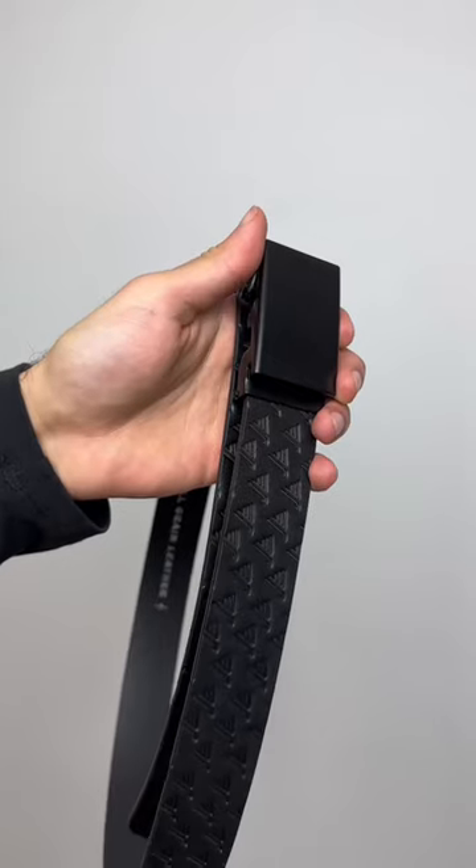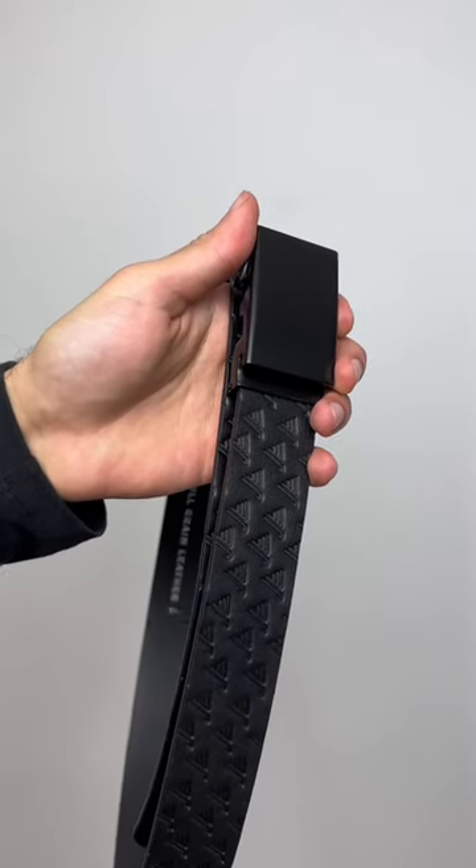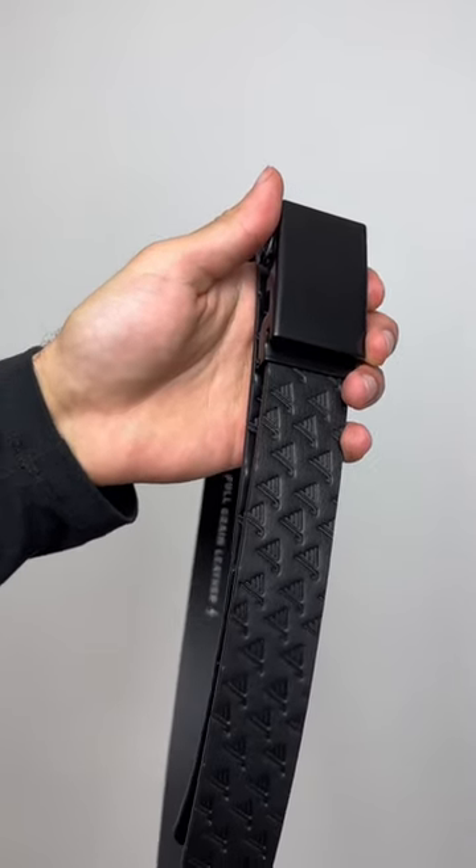And that's it! If you'd like to check out this belt for yourself or a different variant, go to missionbelt.com and you can get yourself the perfect belt.